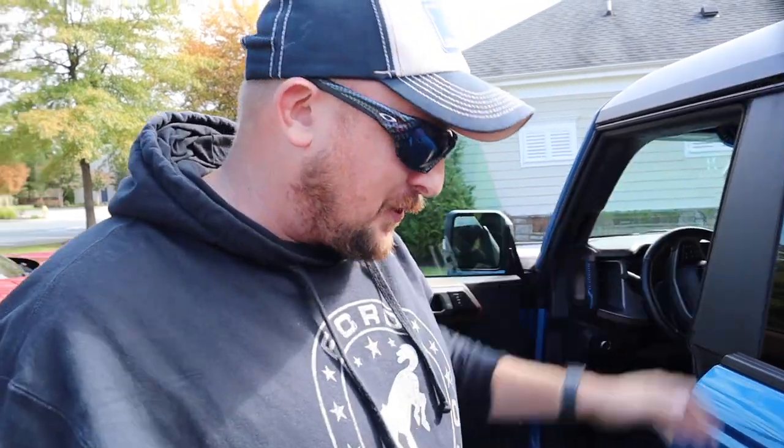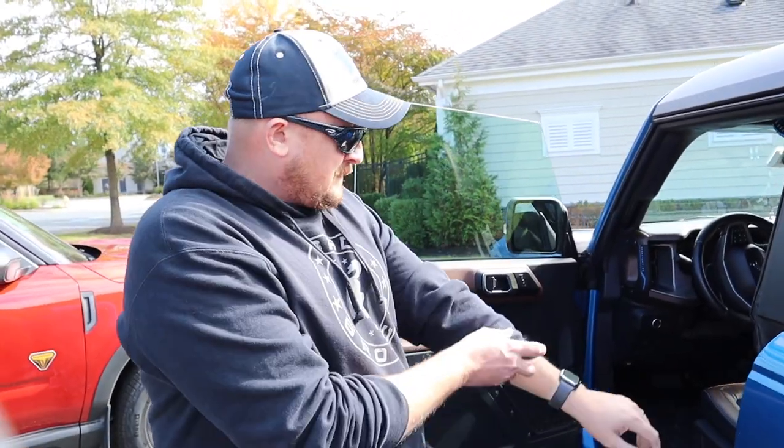I also had an original Bronco — an '86, which is part of the reason I went with the blue and white. My '86 was an Eddie Bauer edition, blue and white. I got it used around '98 and loved it — it had a V8 in it, but it just wasn't sustainable for a young enlisted service member to have a V8 driving all over the place.